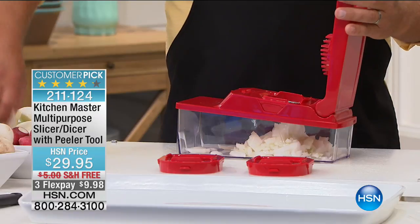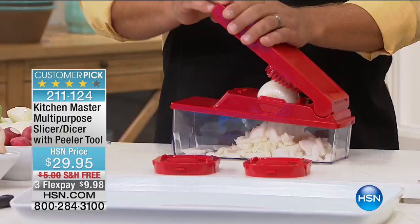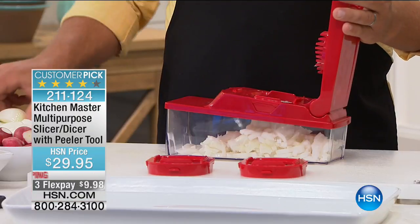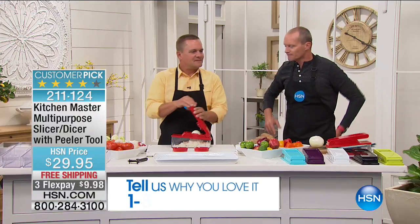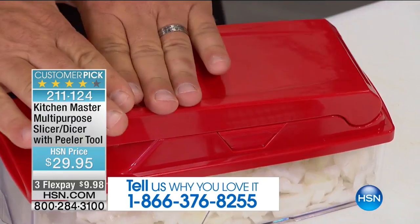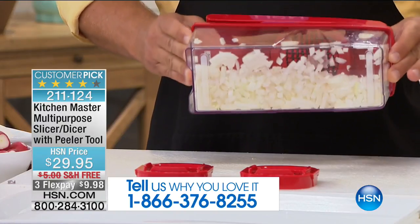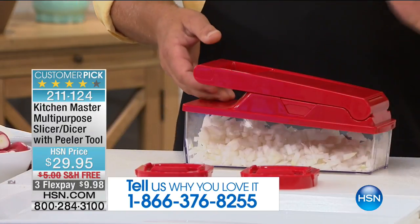We have your testimonials too — we'll put that information at the bottom of the screen if you're in the ordering process. Please chat with us, or if you've already had one, let us know. Look how easy this is: take a half an onion, place it on top, press down on the lid, and look at that — you have minced onion done in seconds. The bowl catches everything you cut, saving you so much time.